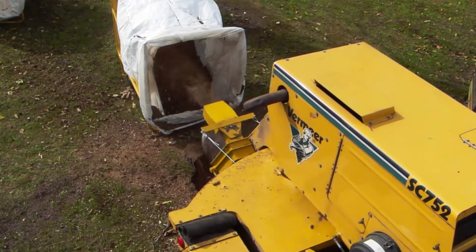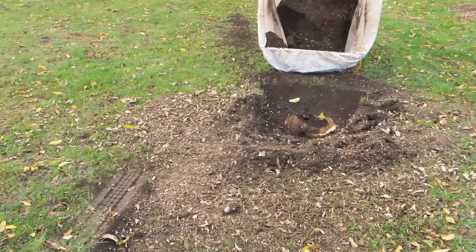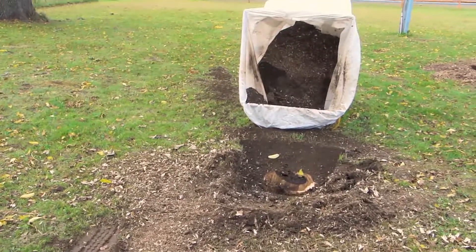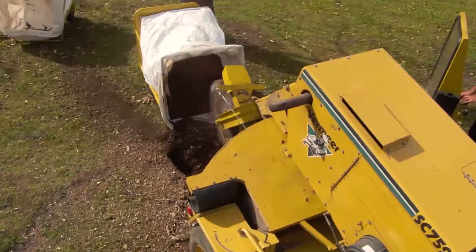Grind the stump, cut the cleanup and the costs. Turn that pile of chips into a pile of cash. The simple yet sophisticated design is engineered to be self-cleaning and plug resistant.